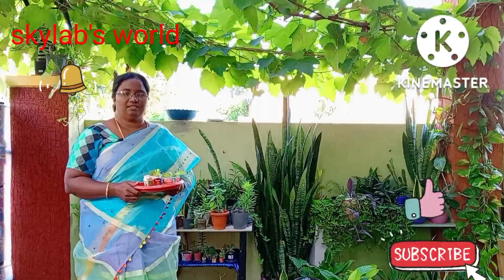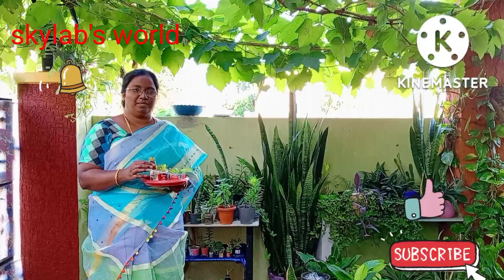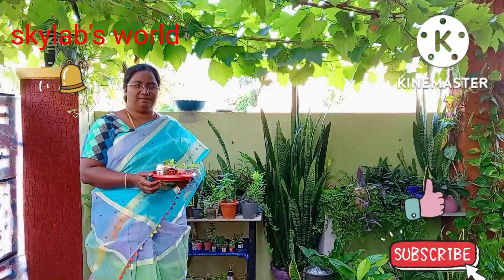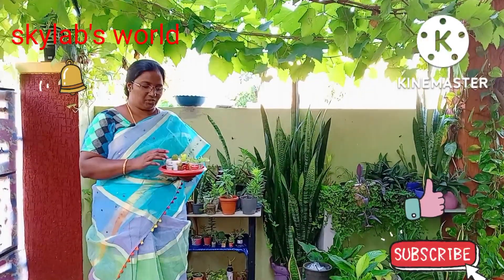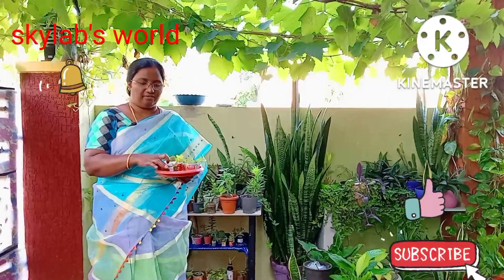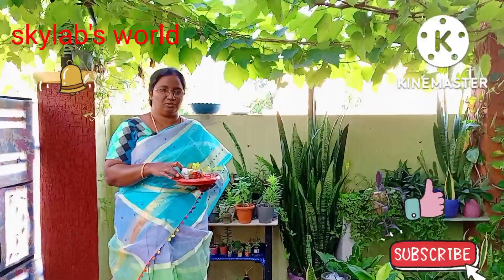Welcome to Skylab's one. This is a small containers, mini plants it looks like. I looked at this plant being planted in Japan. I found the plant that has been planted in the earth, and this is how I got the plant.